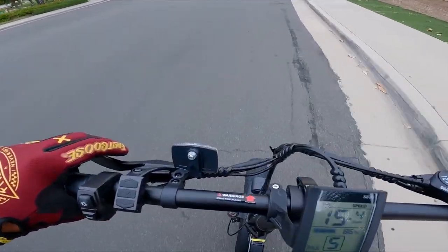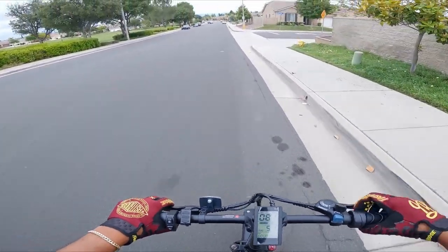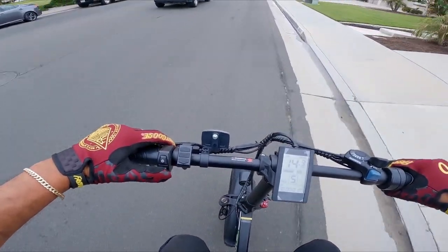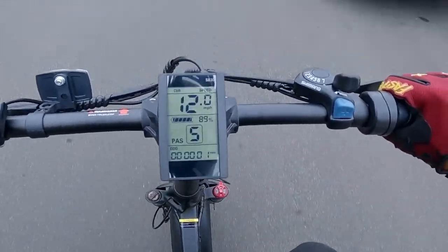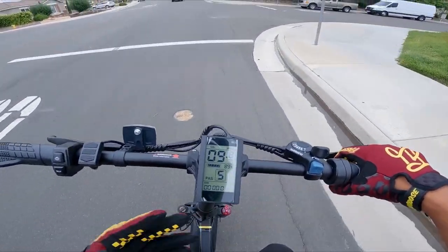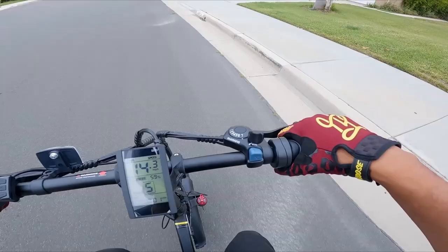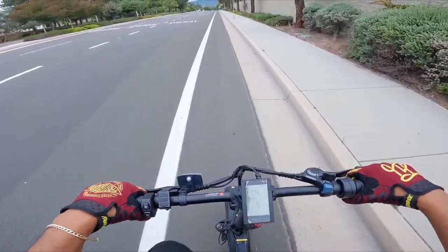Starting with the dash — we're currently rocking mechanical disc brakes. They seem to be working pretty well, they're not hydraulic but pretty good. There's the headlight button, and you also get a horn with this bike. Here's the LCD screen — it's not a color LCD but it has all the information you need. Moving over, we do have a Shimano seven-speed shifter. I don't care for the look of it but it works perfectly, and we have a half-twist throttle with ergonomic grips.